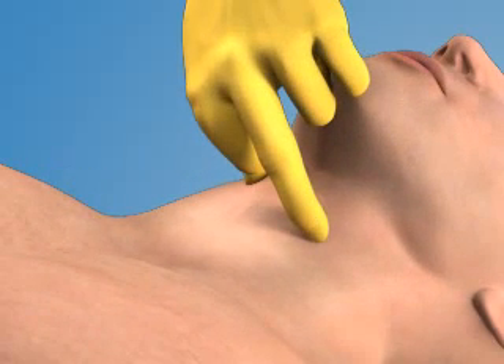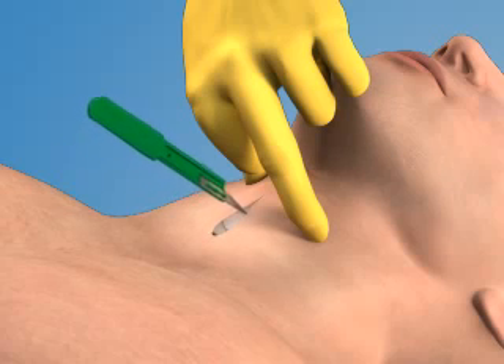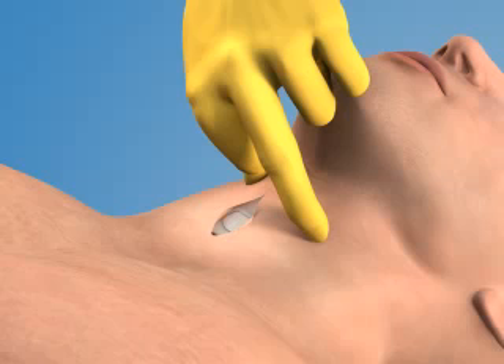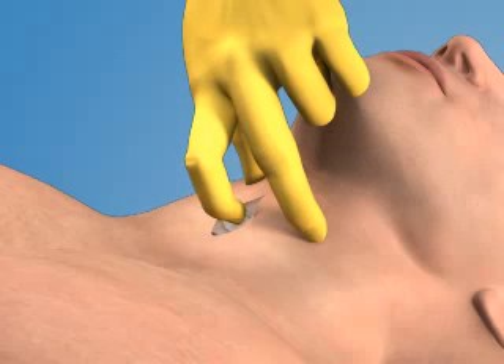Use the 11-blade scalpel to make a 2-3 cm vertical incision through the skin and subcutaneous tissue overlying the cricothyroid membrane. Use the index finger of your non-dominant hand to palpate the membrane through the incision.